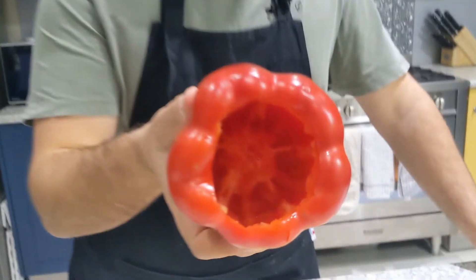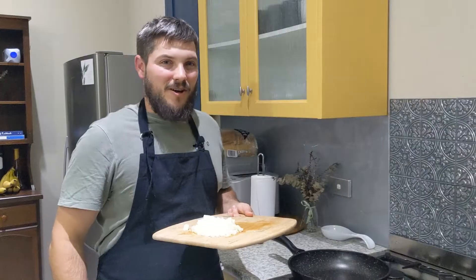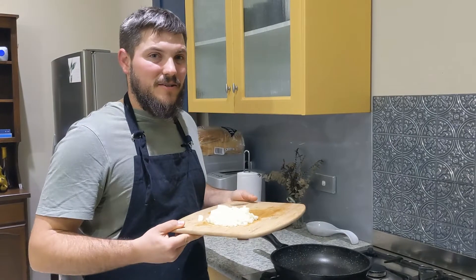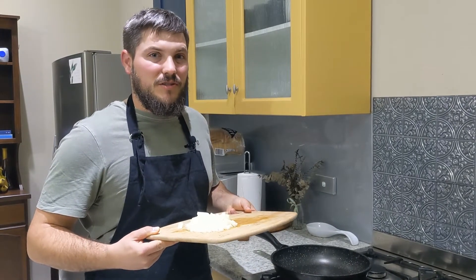Now that we've got our capsicums decored and ready to go, we're going to cook up our onion first and then get our mince in there. We'll cook the onion until it's going brown. If you need some oil because you don't have a non-stick pan, make sure you use some.